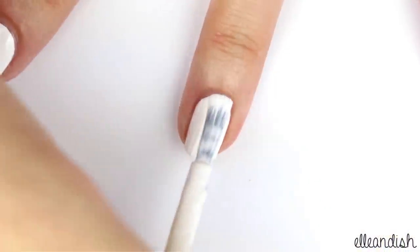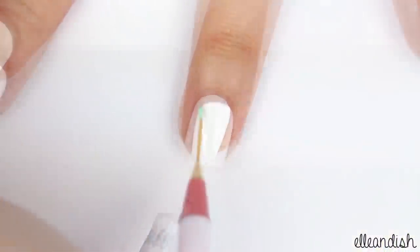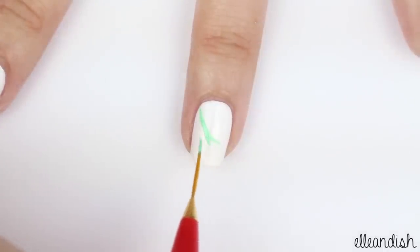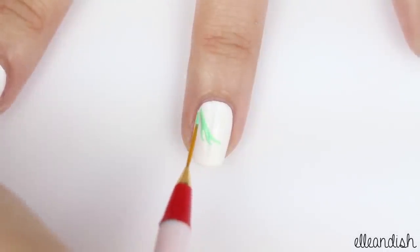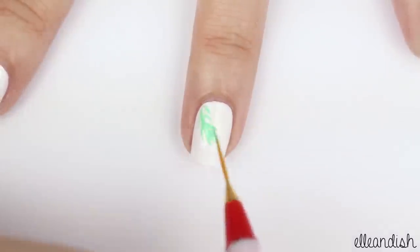Apply a white base color once again. And with a thin nail art brush tipped in green, add some palm fronds. Mine kind of ended up looking like feathers, but oh well, I tried.